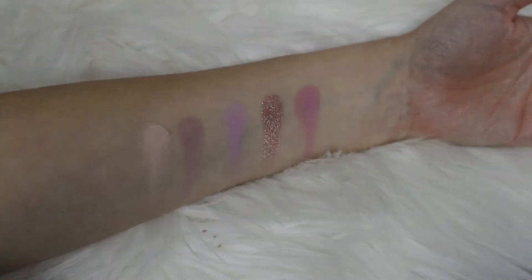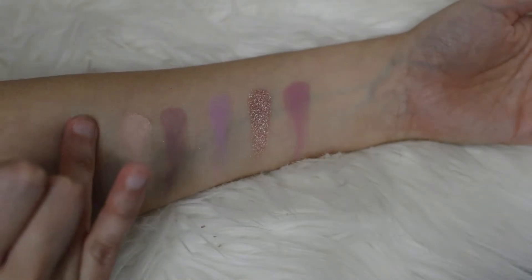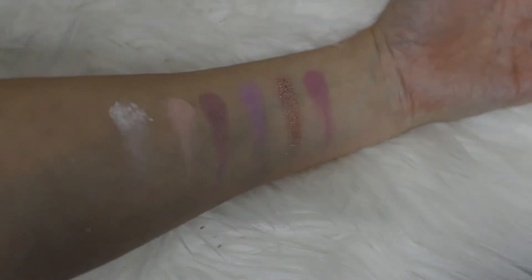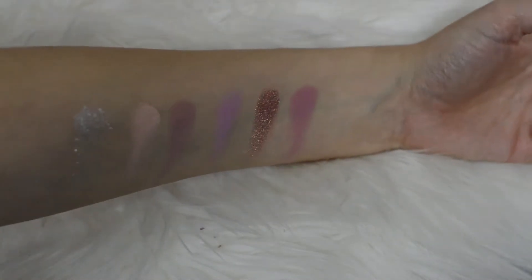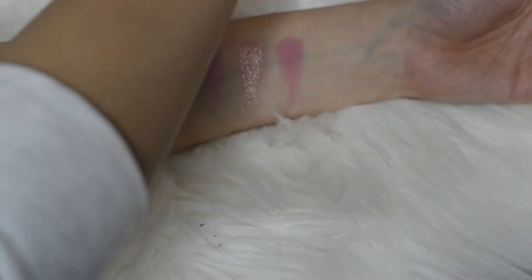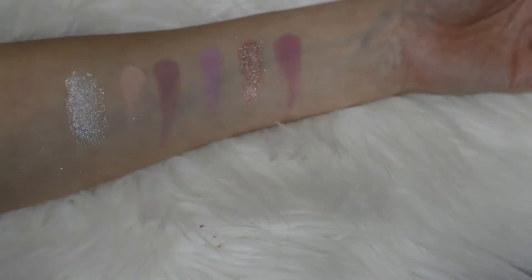Now we're going to go into that pretty kind of white chunky one called Super Moon. It is an iridescent color — it's got a lot of glitter in it. One side it looks white, the other angle it looks lilac. I'm going to do another pass — it's a little bit patchy.